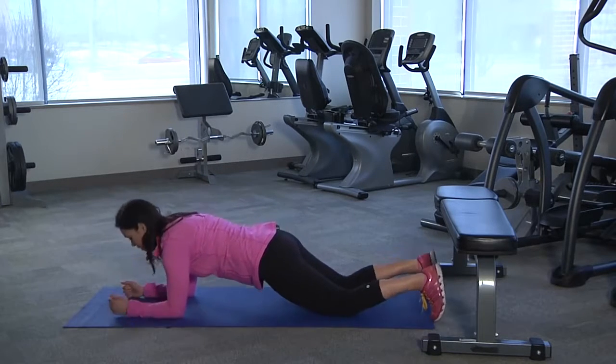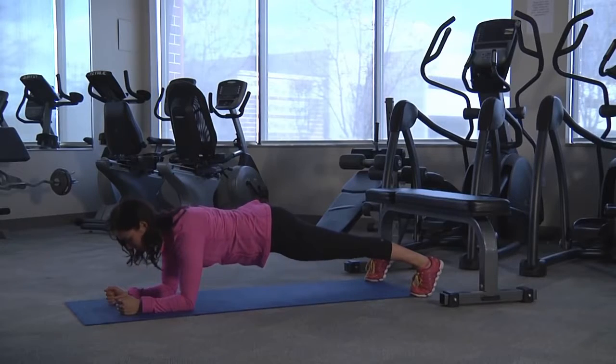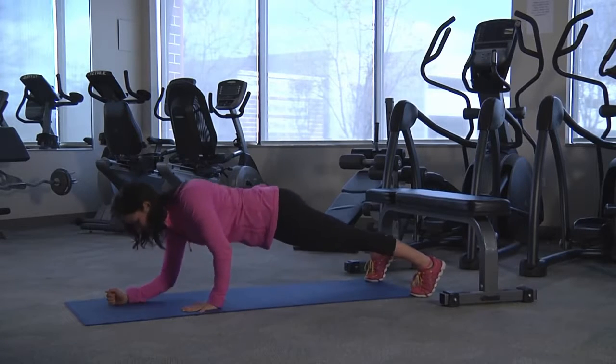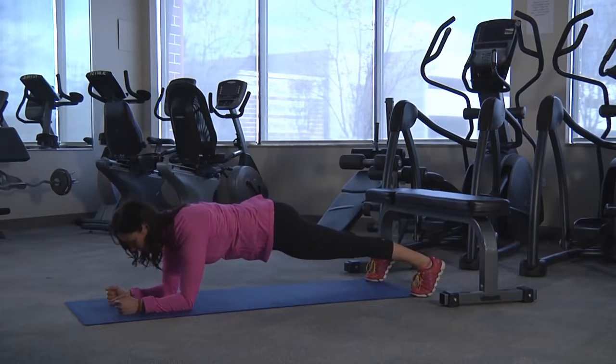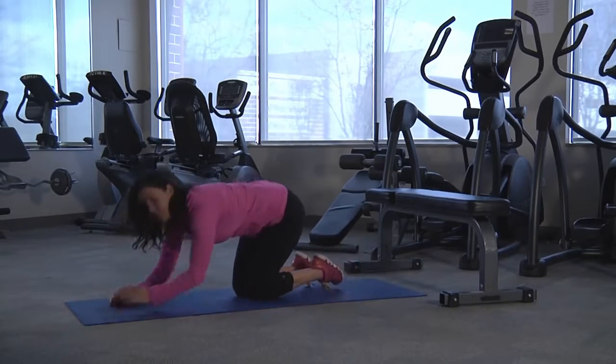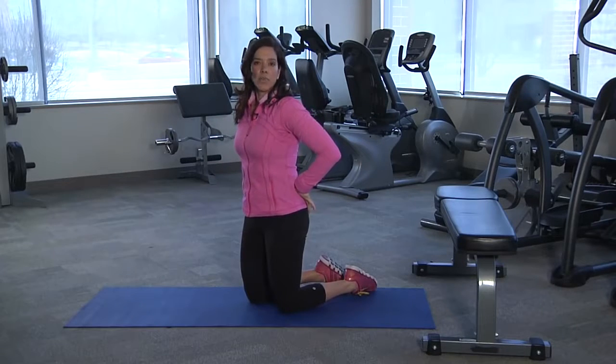For the intermediate plank, you're going to come to the toes and take a wider stance so that you're more stable. Starting in the elbow plank, push yourself up and then lower yourself down, remembering all of your postural rules — shoulders back, abdominals braced, and your glutes nice and tight.